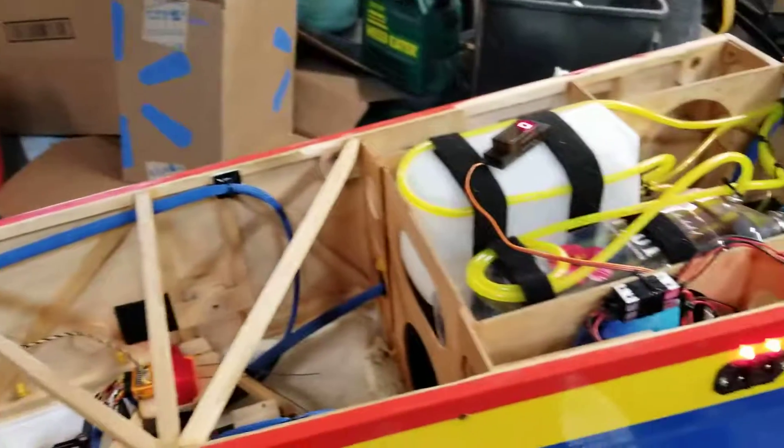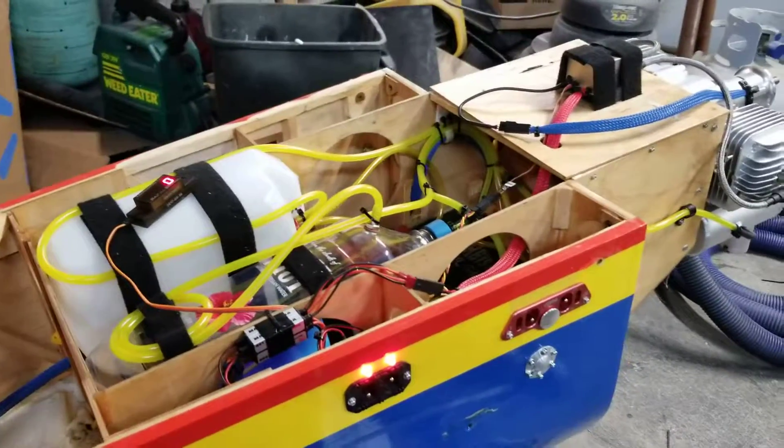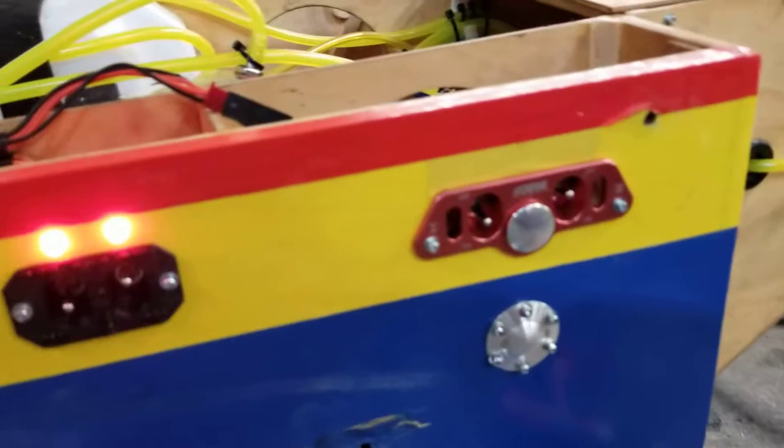Well, a little video update for today — nice and rainy out. It's a good day for this stuff. All the switches are mounted too.